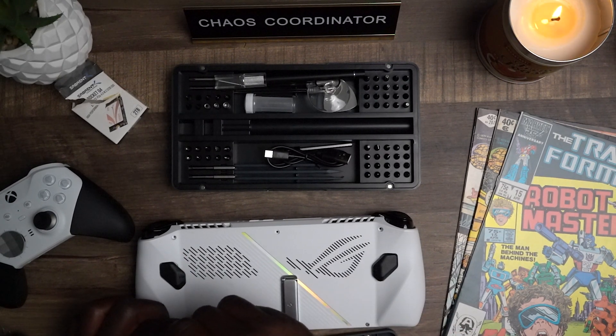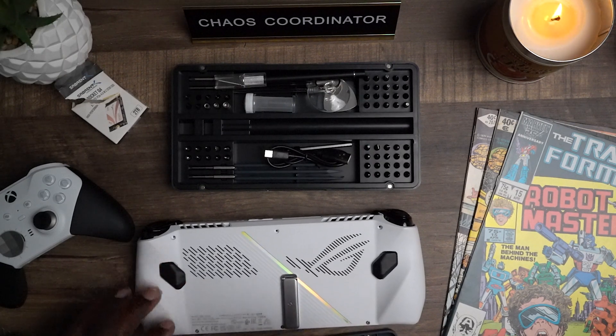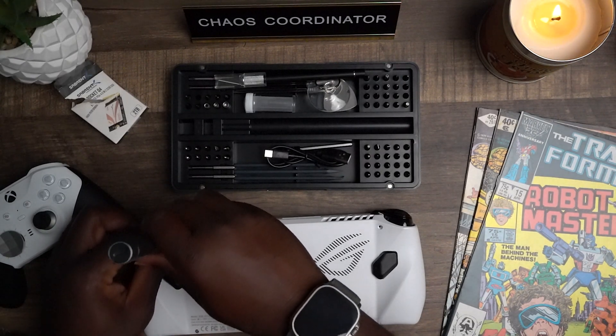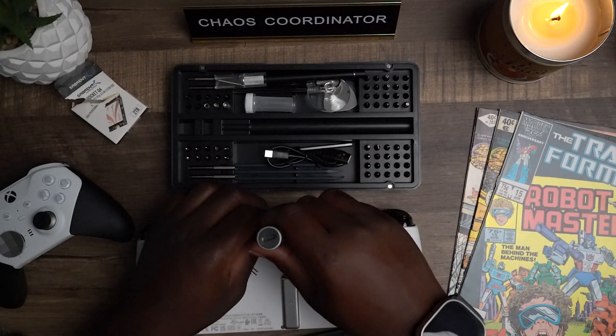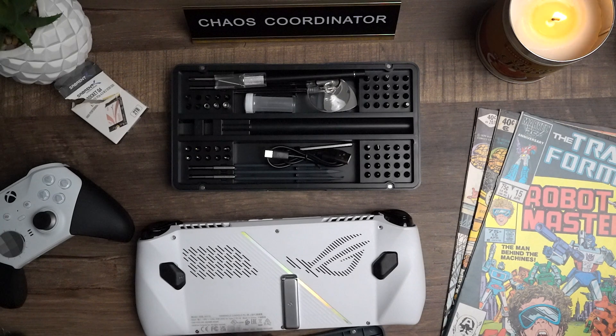I love doing these videos for you guys — I love handhelds and just tech in general. Putting our last three screws in at the top. Keep in mind, none of these screws are any different in length; they are all the same, so it does not matter which order you install them.